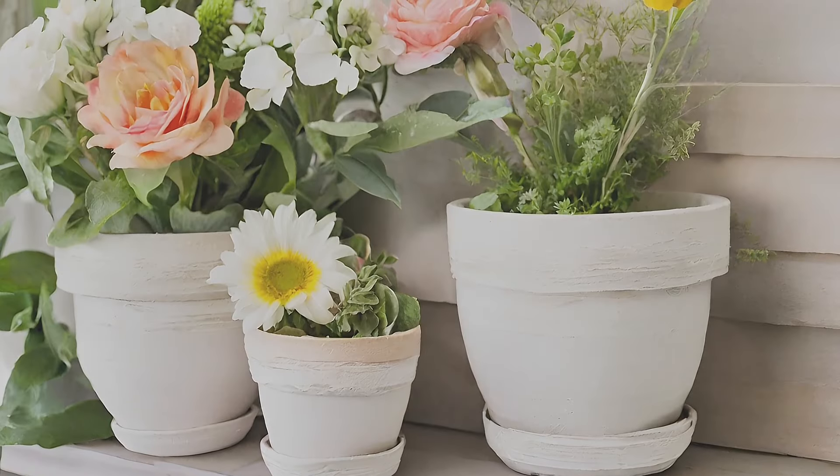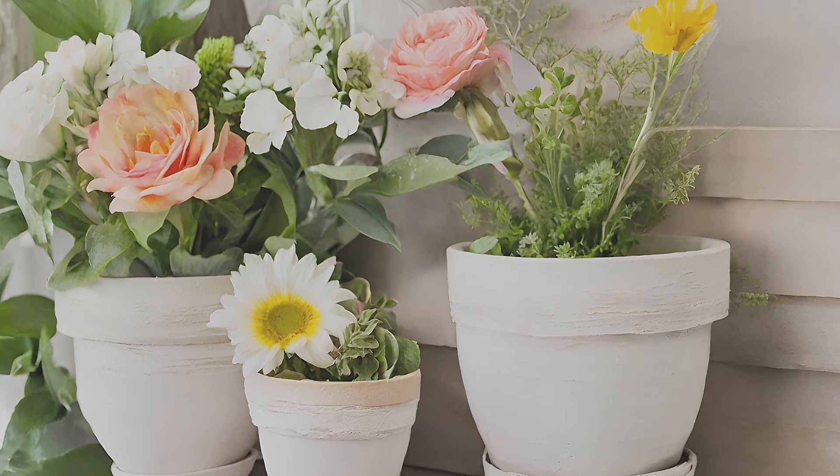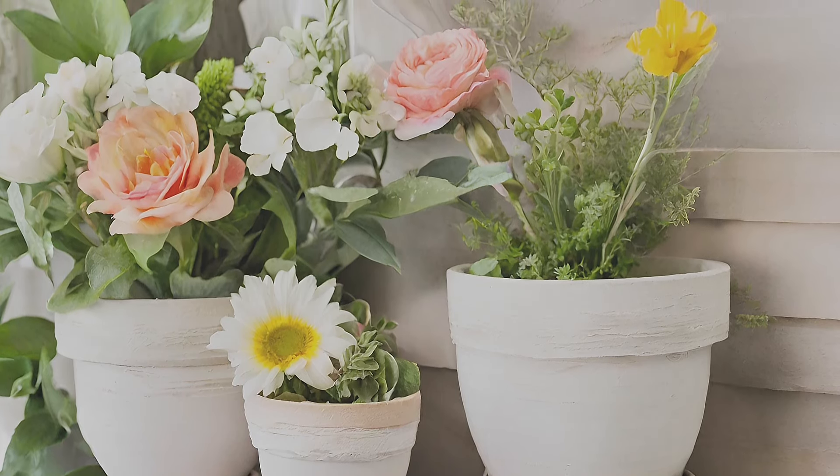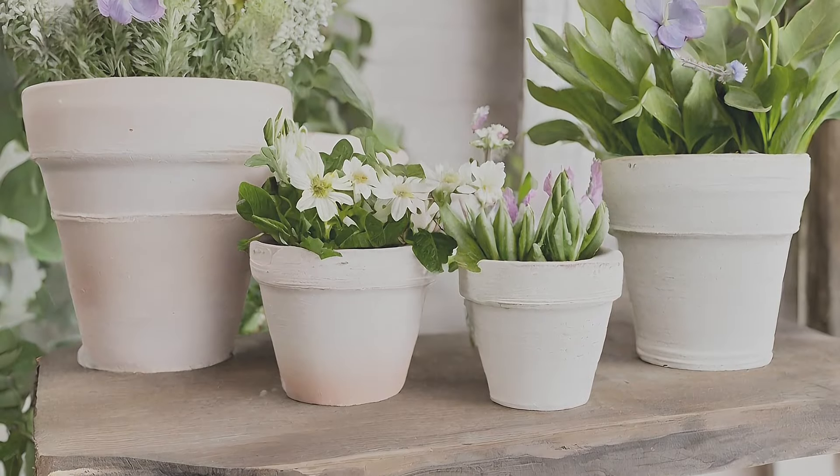Decoupage painted terracotta pots. Bring a rustic garden vibe indoors with whitewashed terracotta pots adorned with floral decoupage motifs, adding a cheerful touch to your mantel.